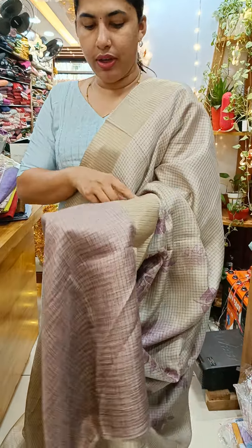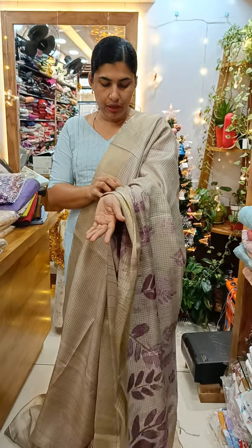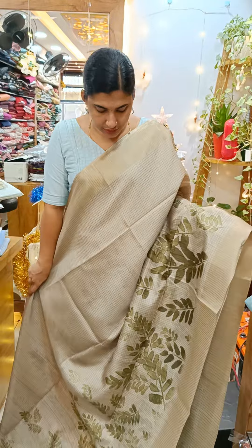This blouse piece is made of this. The base is the same as the lavender design. We have the washable, and the same print as the washable. This is the same as the green shade.